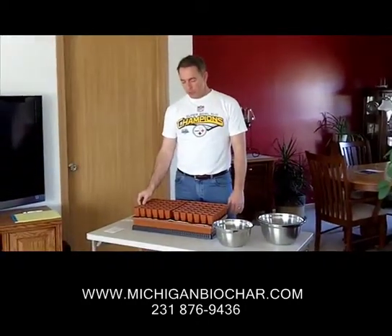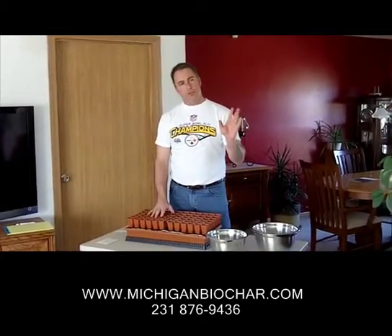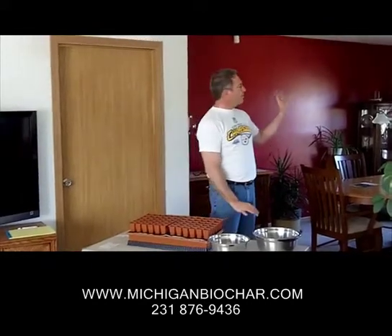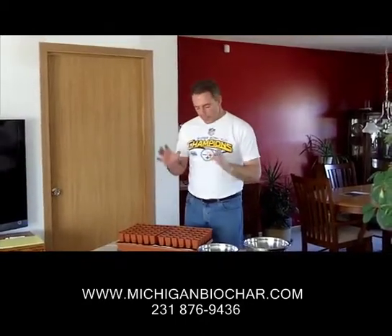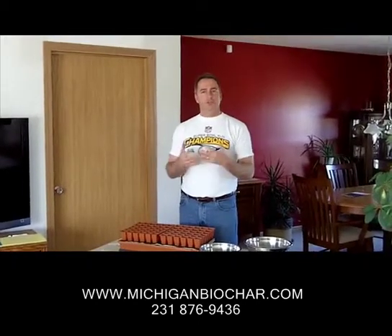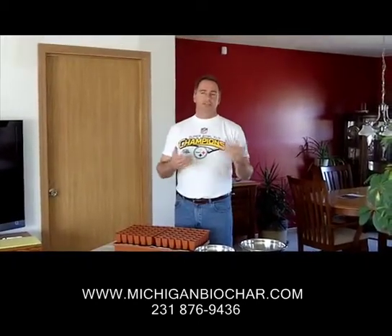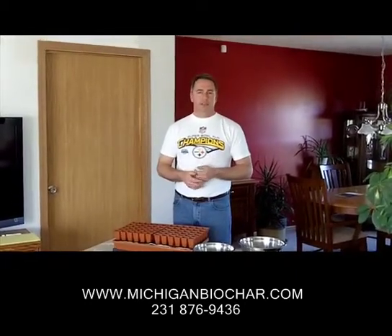We're going to take it from here. We're going to go ahead and move this out into the greenhouse in about three weeks and we'll watch the growth of these plants as we go along — from this point through the greenhouse phase, right up to the point when we plant it out here in the garden. We're going to see exactly how well our tomato plants will grow by using an infusion of biochar versus using other alternative methods such as composting.